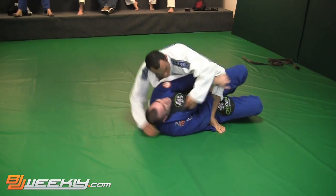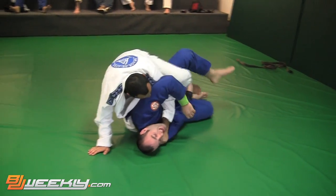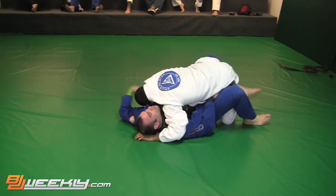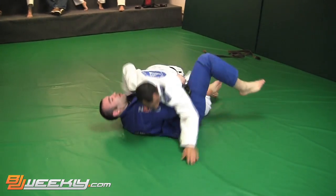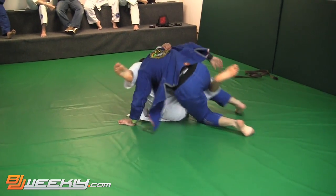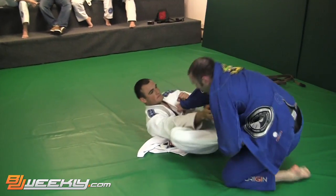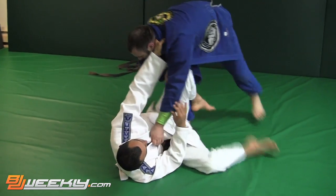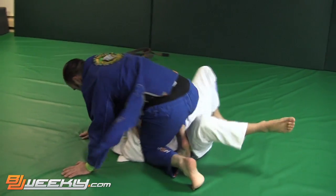Shows me the choke, lets it go. Shows me the arm, lets it go. Shows me the arm triangle, lets it go. That's what it's all about. Digging for the underhook — Halak lets me have it, loading back into deep half, back to the pretzel sweep. I like to grab the shin; I don't really like to dig under the leg — it's hard to get with big guys, that's why I grab the shin. Looking for the X pass here.